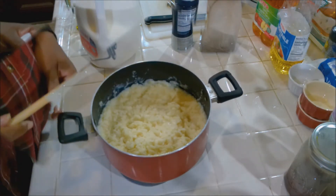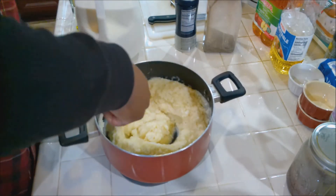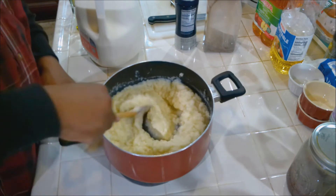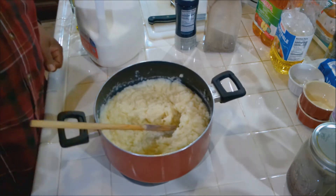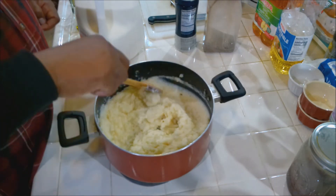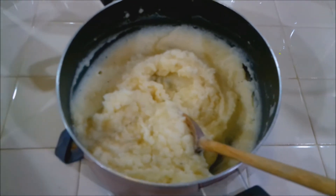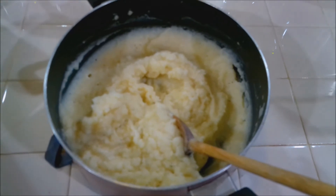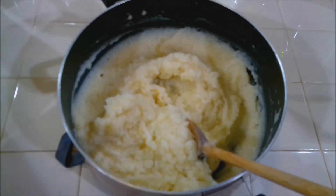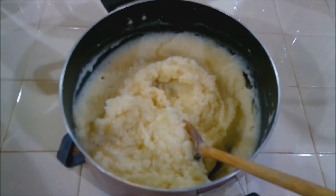Let me get my wooden spoon and whisk this up some more. Look how creamy that is — is that nice or what? That's what you want. Alright, let's wrap this up. Here are my mashed potatoes. This is how I do it — it's pretty basic, but this is all you need. Sometimes you've got to go back to basics to get the best results. If you like this, give me a thumbs up. It's Charles and I'm out.